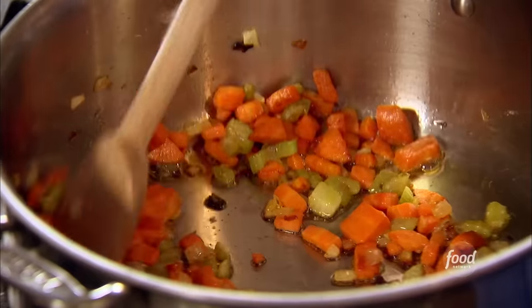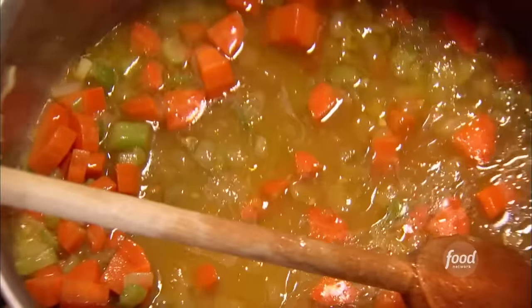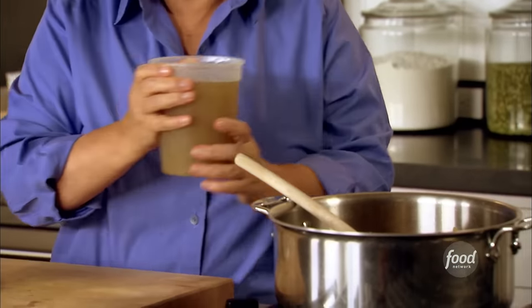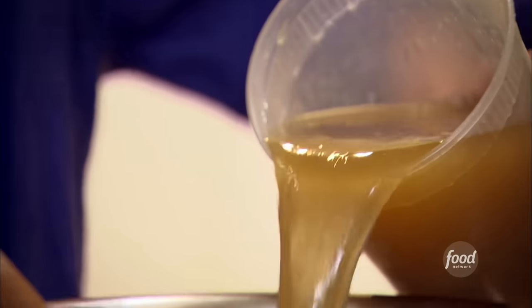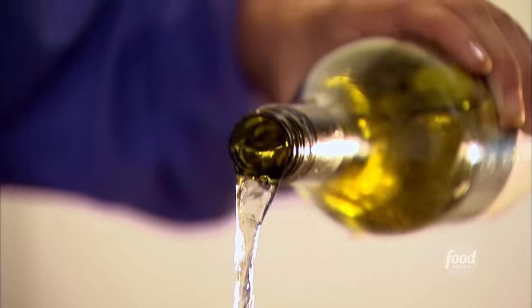I've got the vegetables I've been sautéing and they're really soft and flavorful. Now I'm going to add five cups of chicken stock — this is the base for the Italian wedding soup, and later I'm going to put the chicken meatballs in. I really do like homemade chicken stock; if you don't have it, you can use good canned chicken stock, but this makes all the difference in the world. And I like to add a quarter of a cup of white wine — it just gives it real depth of flavor.